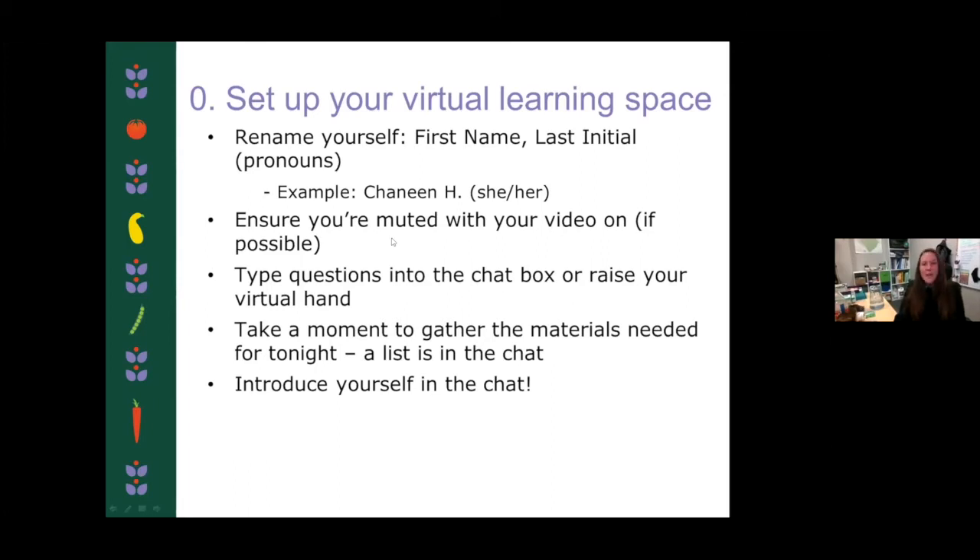Keep yourself muted throughout. At the end, we will have some time for questions and if you do have some, you can go ahead and unmute yourself and ask. I love to hear your voices as well. As we go throughout, please type any questions in the chat box. Rachel will help moderate and we'll get those answered as we go through the presentation, so don't hold your questions — just type them in there.